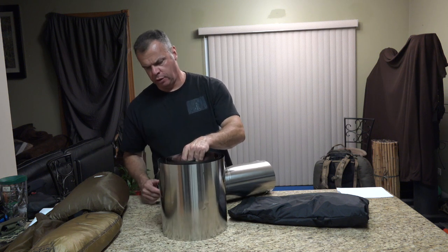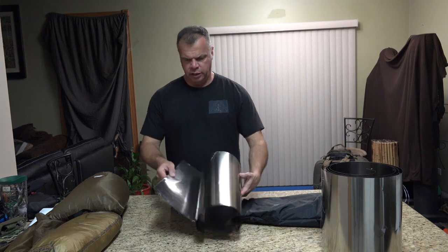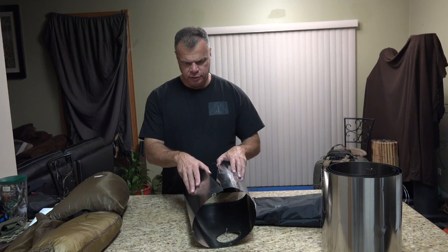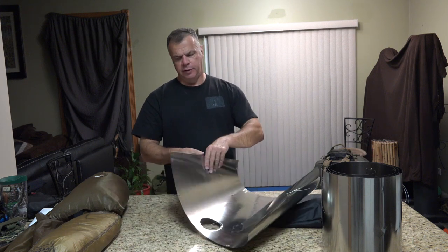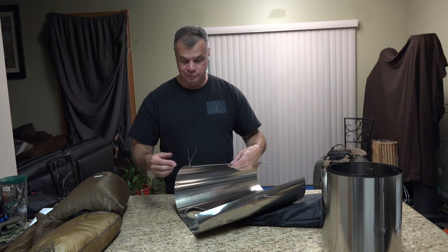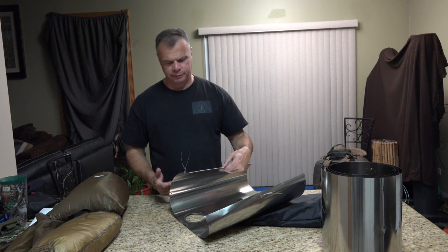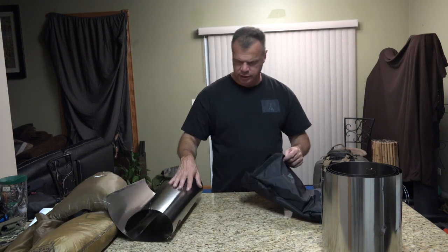Could have been packaged a little bit better. This is the chimney part — set that to the side. Here's the stove. I'm not sure if that crimps into that part or not. I know these wire ties — it'll probably be beneficial to bring a little bit of extra wire with you because I can see these breaking. After twisting and turning, maybe the third time you use it — snap — and that could be a world of hurt. Anyway, that's the stove, that's the chimney.